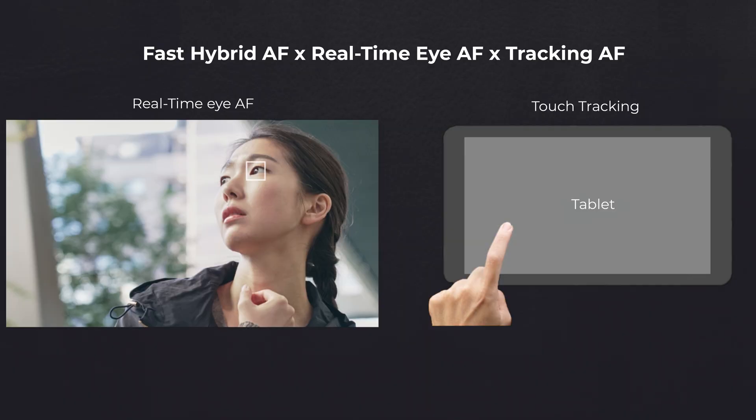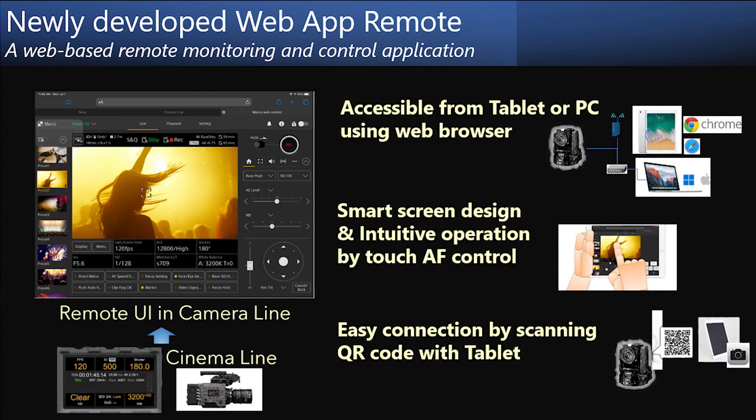The FR7 also features Sony's touch tracking and eye-detect autofocus. You might be wondering how exactly touch tracking autofocus works on a PTZ camera, given that the camera doesn't have a touch screen. The feature is integrated into their redesigned web interface. The interface allows you to use a tablet to control the camera through a web browser and has access to all the menu options and controls you typically find on a camera's built-in screen. And if you prefer a traditional computer instead of a tablet, the web interface is accessible on desktops and laptops via web browsers.